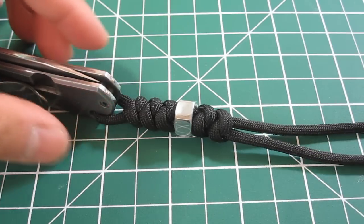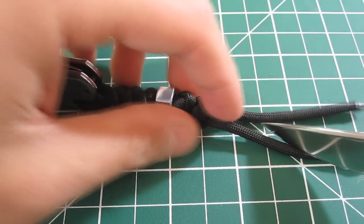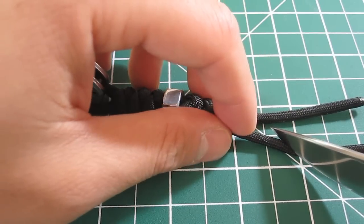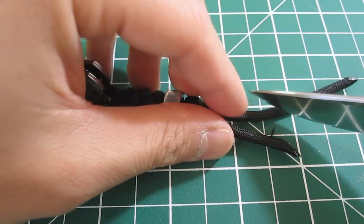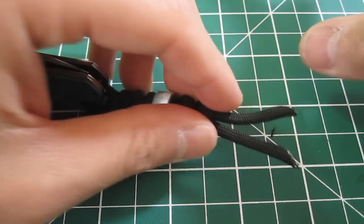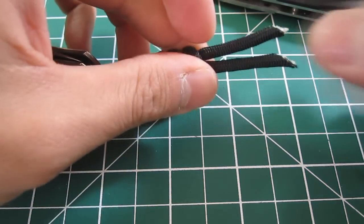I'm going to cut it on an angle because I think it looks a lot nicer that way. Cut the first one here, and the second one about here. Now that's cut, I'm going to melt the ends.